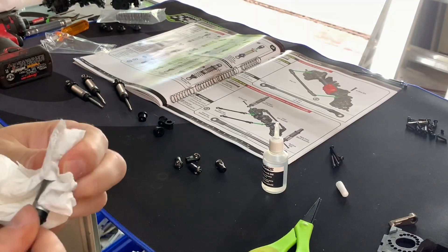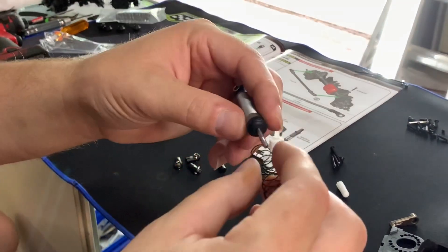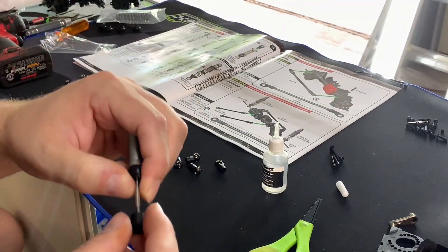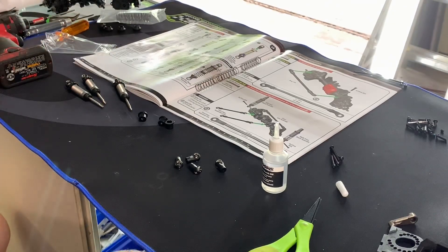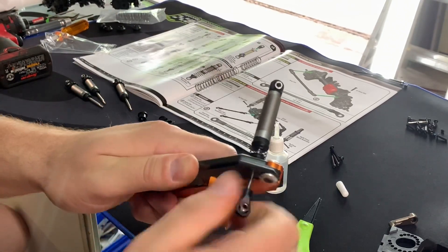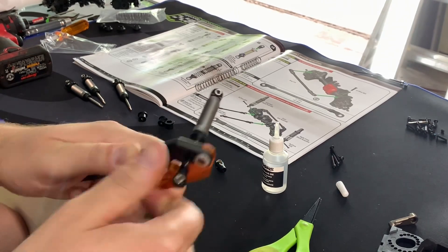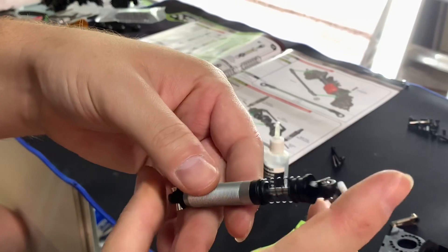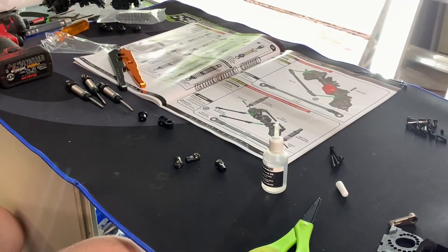Tighten it down — boom — there you go, a functioning shock. Wipe it off with a paper towel. For my kit mod: put the spring on, pull the shock shaft out, put the Delrin lower cup on — that holds the spring in place. Use shock pliers to hold it, then put on the rod end you removed earlier. Go just until it stops, put a little pressure on it, and there you go — a fully functioning comp shock. Pretty good.